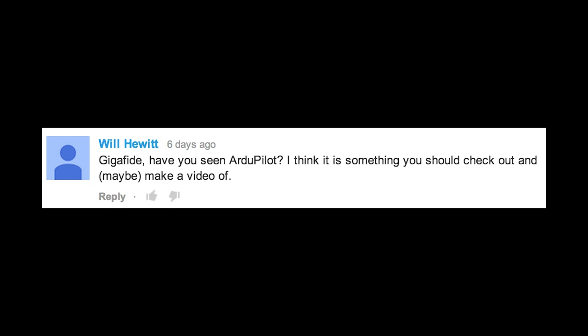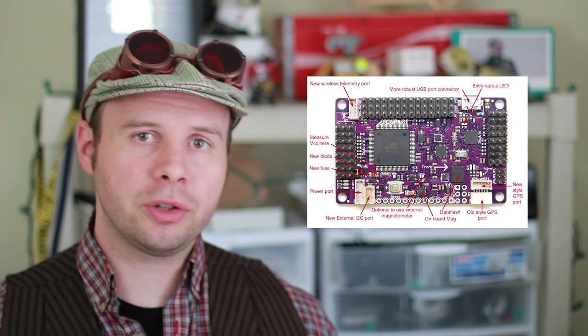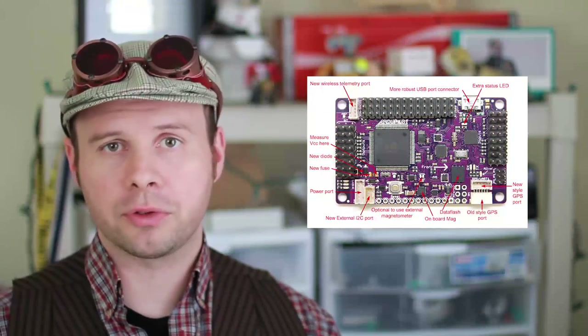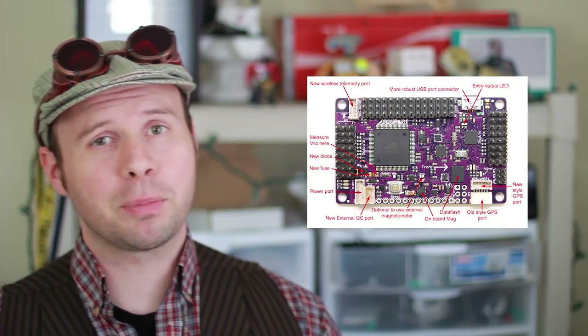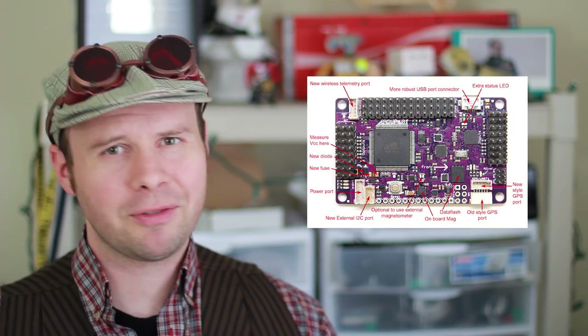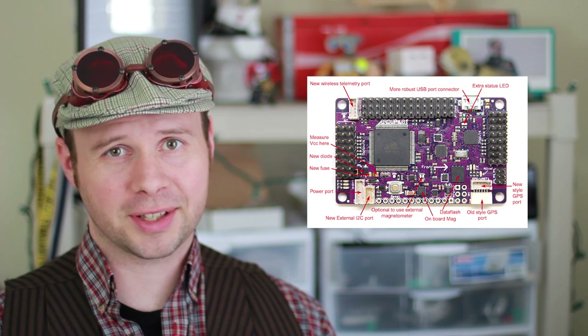Gigafide, have you seen ArduPilot? I have. An ArduPilot is basically a shield for an Arduino that's intended to be used as a flight controller for drones. However, these can get pretty expensive and pretty difficult to use, and it's definitely overkill for a little project like this.